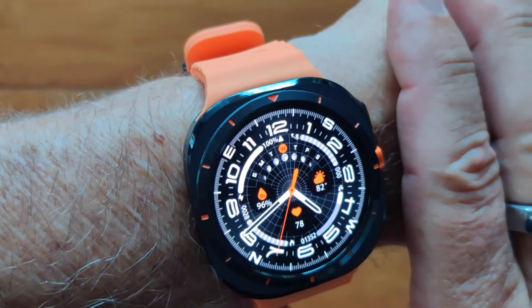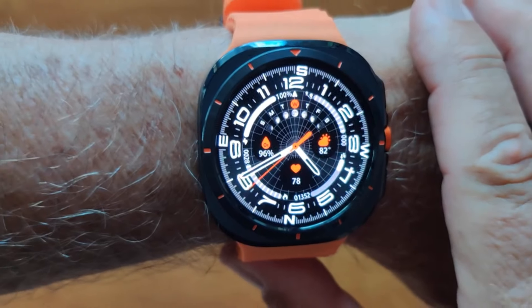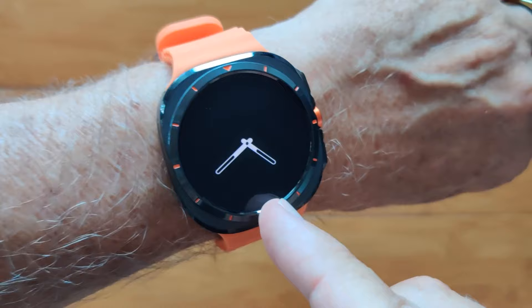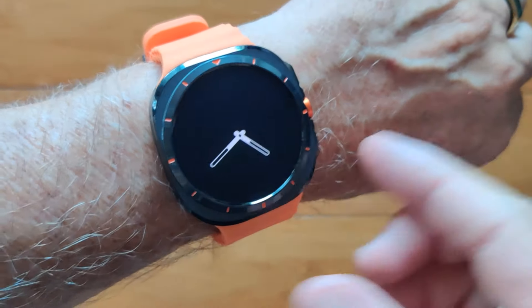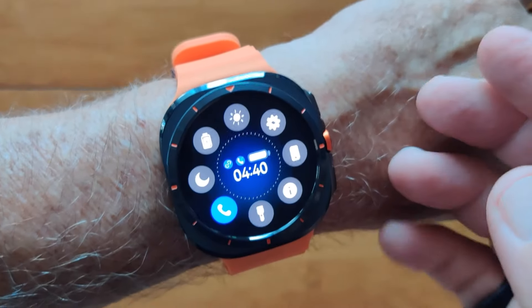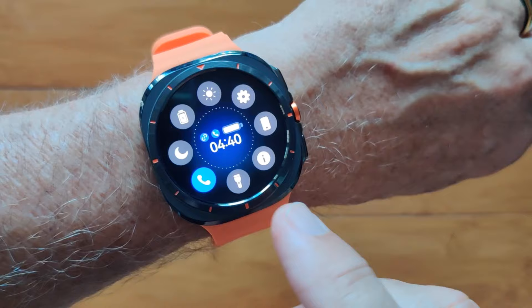This is the Watch 7 Ultra, a beautiful smartwatch with an integrated compass, always-on screen capability, and a brilliant AMOLED display. You've got all kinds of controls here — Bluetooth calling, music streaming, and do not disturb.